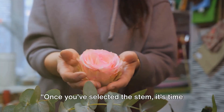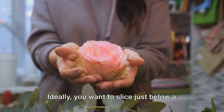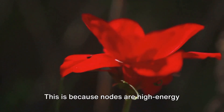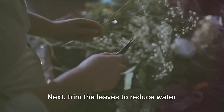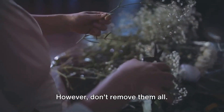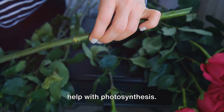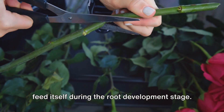Once you've selected the stem, it's time for preparation. Let's look at where to cut. Ideally, you want to slice just below a node — the place where a leaf joins the stem. This is because nodes are high-energy areas where roots are more likely to sprout. Next, trim the leaves to reduce water loss and make handling easier. However, don't remove them all. Keep a couple of leaves at the top to help with photosynthesis. Remember, your cutting still needs to feed itself during the root development stage.